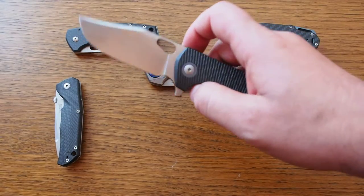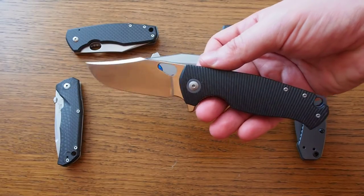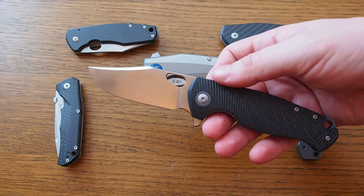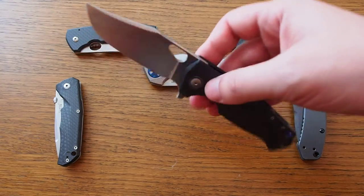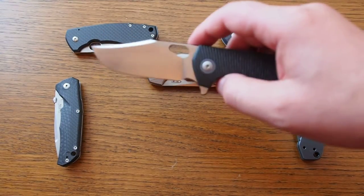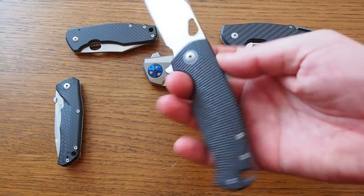The GM2 costs $325 and the Viper Fortis is available for under $200. So is it worth spending more money on this knife instead of the Viper? I will come to that at the end of this video when we have talked through all the aspects of this knife.